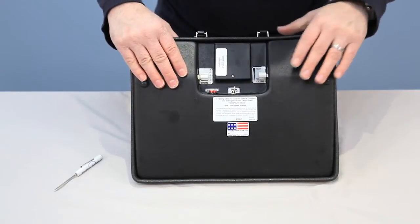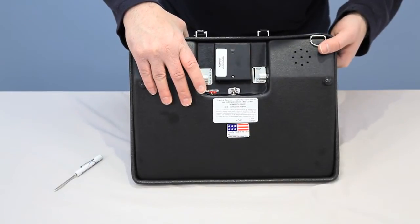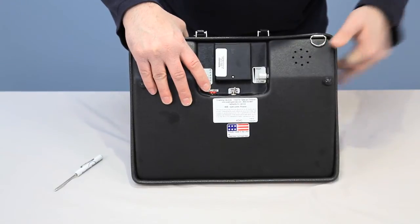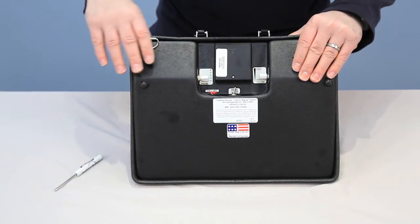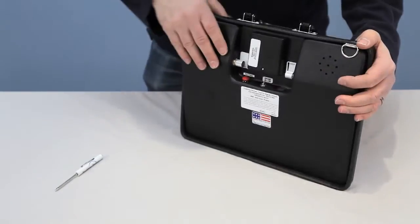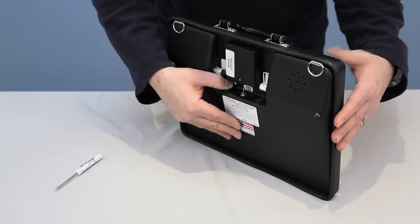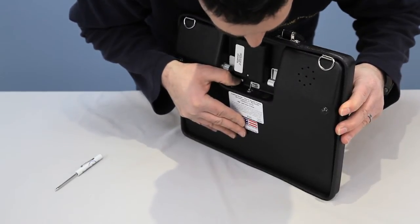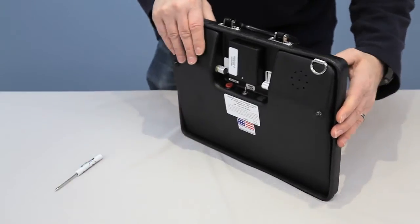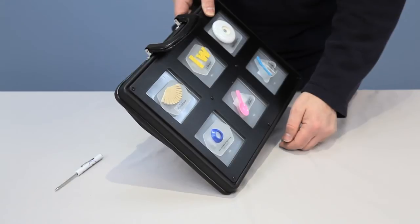To record a message, hold the record button down, then press the location on the front of the machine for the message, speak into the microphone, then release both — that records the message. For example, I'll hold the record button, press the first message location, and say: 'I'm all finished.' Then I release both, turn the unit over, and it plays back: 'I'm all finished.'